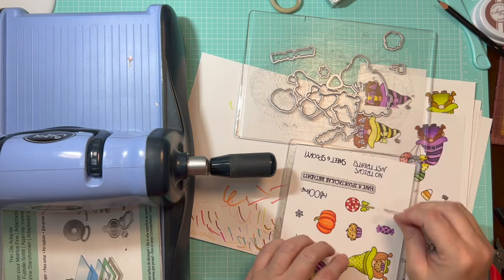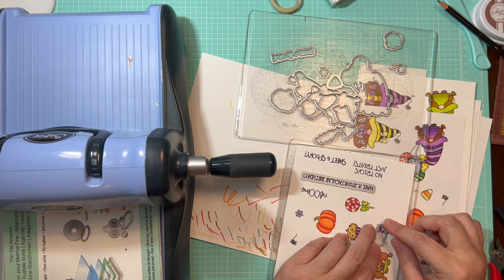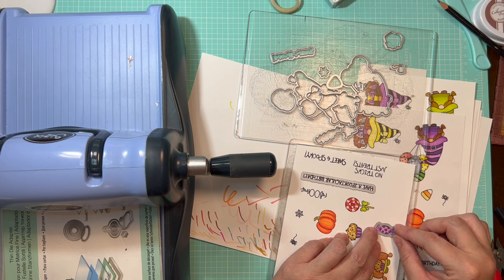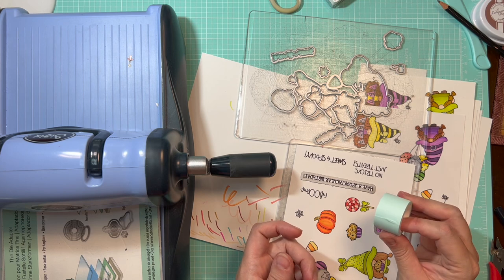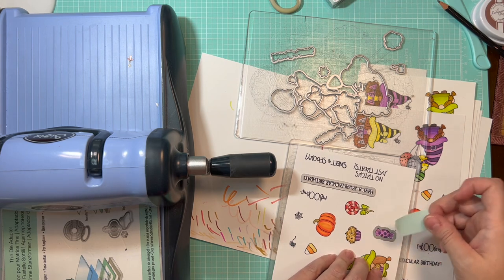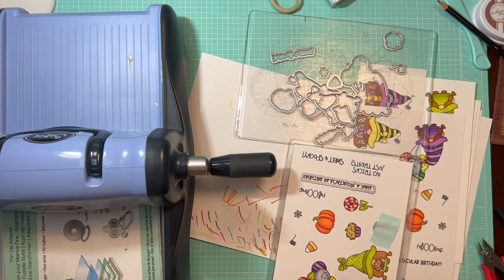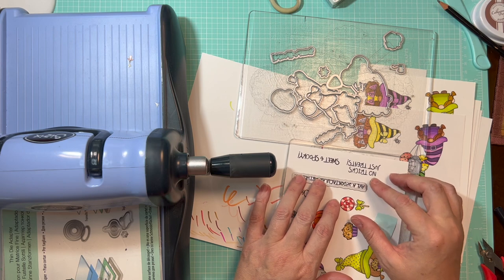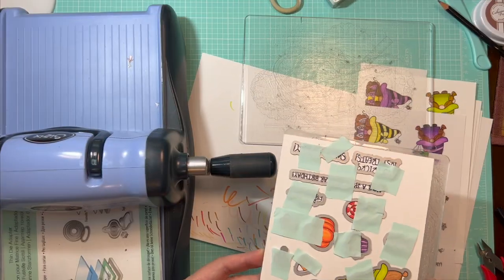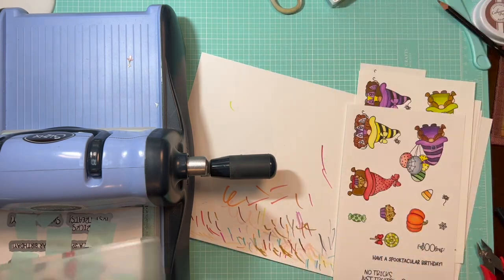Once I've clipped the dies apart, I'm going to lay them over the corresponding stamped images I've just colored. I use some repositionable tape — I think it's called the mint tape. Once you get the die set over your image the way you like it, just lay that over, press it down, and it'll secure it in place so it's not going to move around while you continue to lay the other dies. Now that all my dies are securely in place, I'm going to run them through my die cutter.